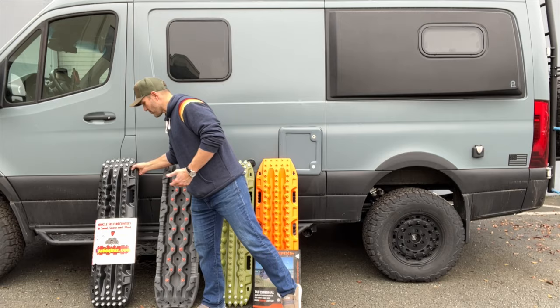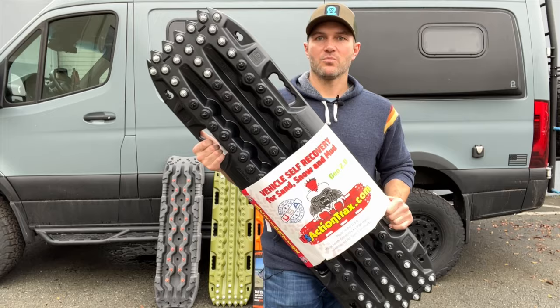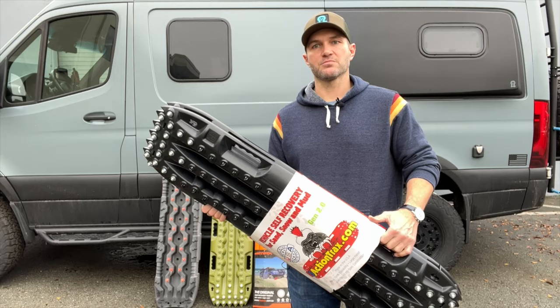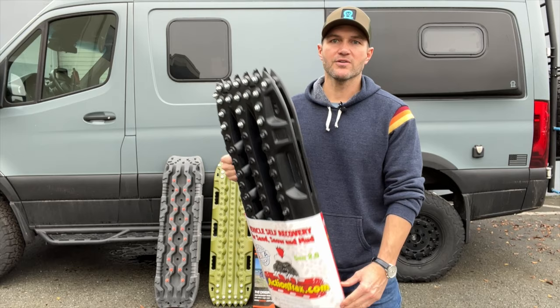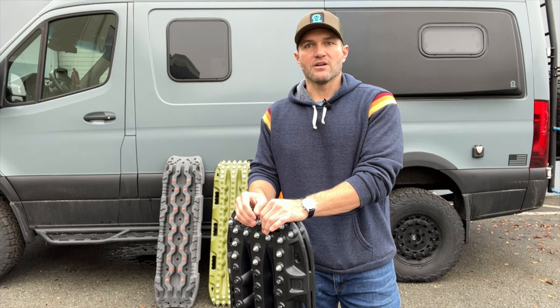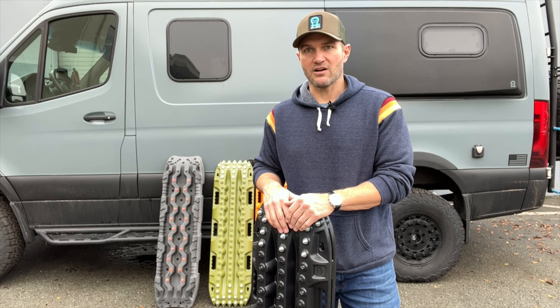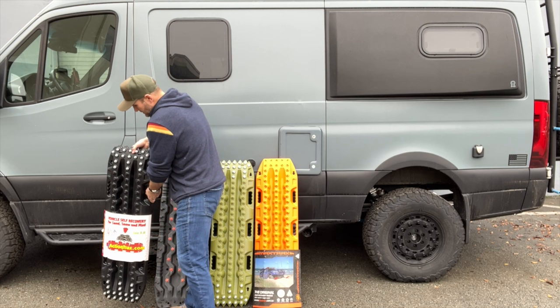These right here are pretty cool. These are called Action Tracks. We actually started carrying these — they're actually a little bit more expensive than the Max Trax — but we started carrying them for two reasons. One, we always try to find the best solution for a problem, not simply the most popular. Second, we had a lot of problems getting supply of parts from Max Trax, and we're not really in the business of having things on our website that aren't available to ship in a reasonable amount of time. So we looked for something better and alternative to Max Trax. I think we found it, but let me explain the differences.